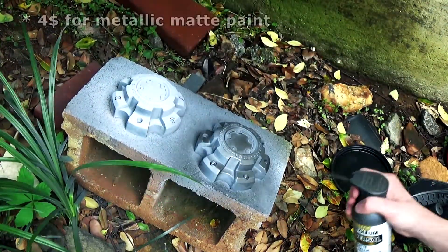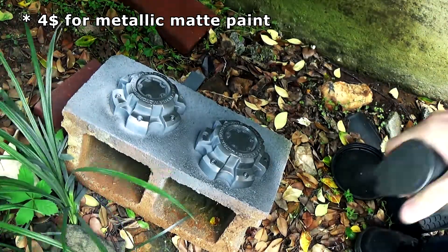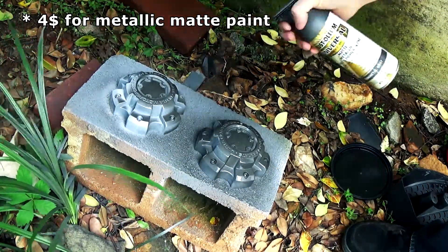Then I began the actual painting process. I used two coats.